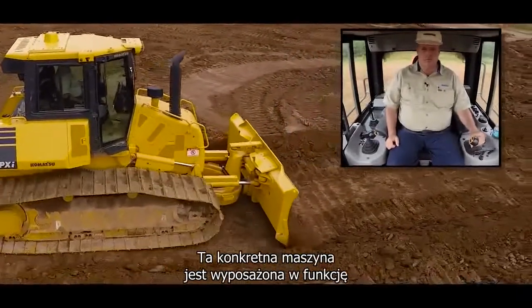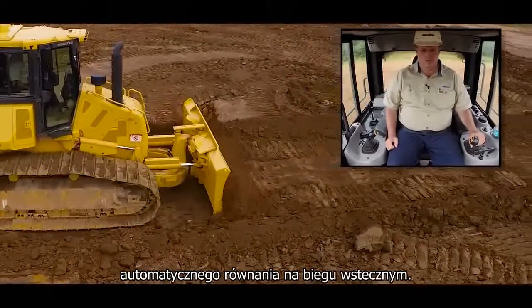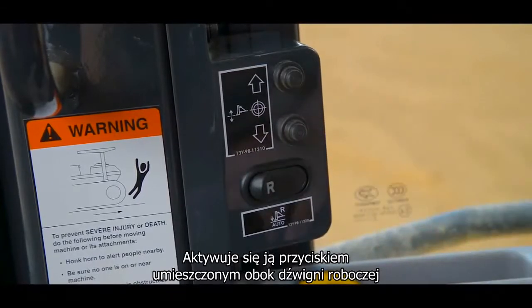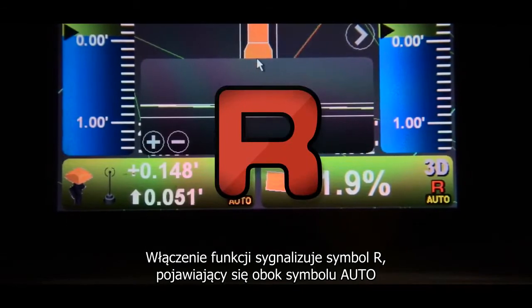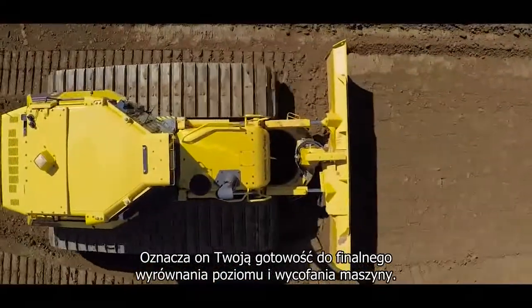This machine comes equipped with an auto reverse grading feature for those times when you need to finish grade and reverse. Once you press the auto reverse switch located next to the work equipment lever, a small R will appear next to the auto symbol on the monitor. This indicates that you're now ready to finish grade and reverse.